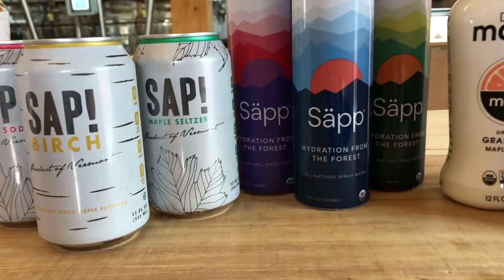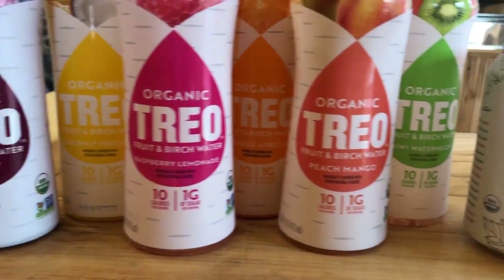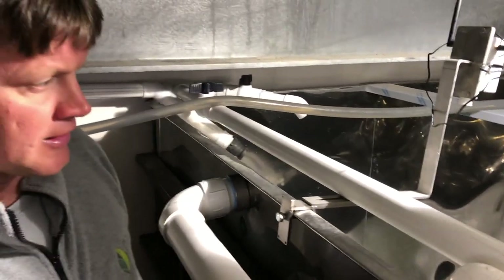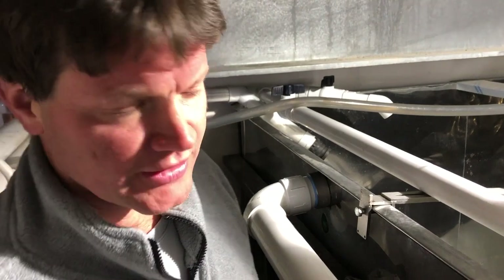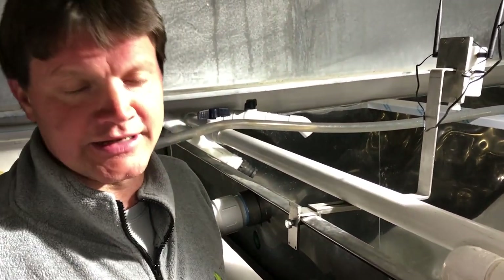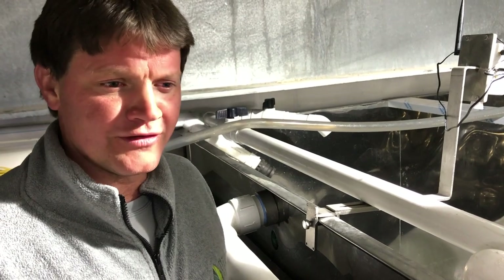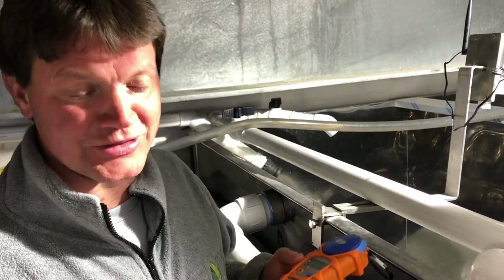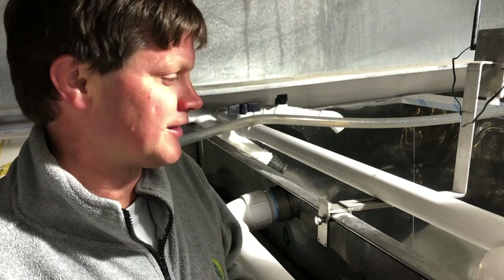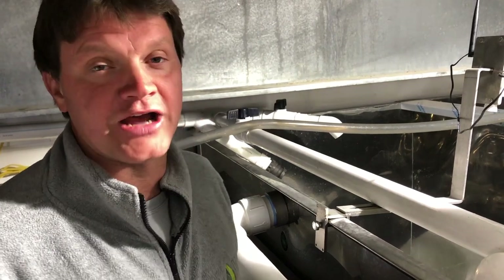We start collecting birch sap towards the end of maple season and then it goes for another week to two weeks after maple season ends. Here's sap coming in right now — you can see how foamy it is. This is a week after three 70-degree days in a row, which basically ended the maple season for us and lots of other people, but then birch keeps going. So now you're trying to collect sap when it's much warmer out, dealing with all the bacteria and yeast issues that will cause your maple season to be over. It's a lot more challenging to deal with.